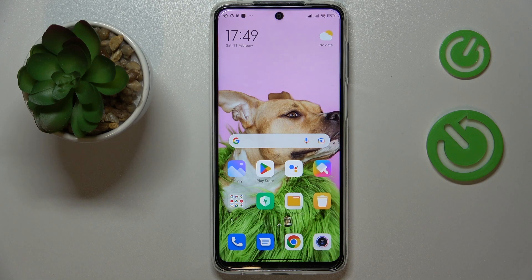This is Xiaomi Redmi Note 11 Lite and today I'm going to demonstrate that you can set up and use the nearby share function on this device.